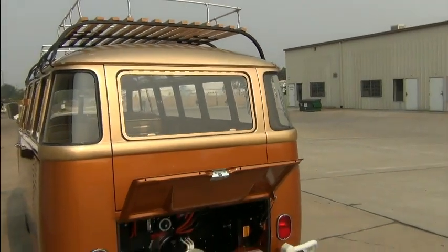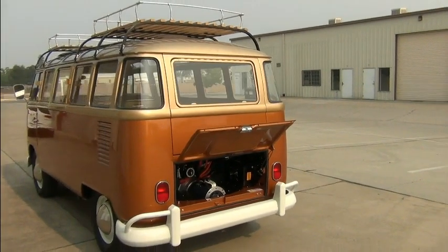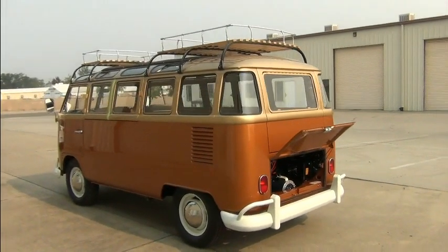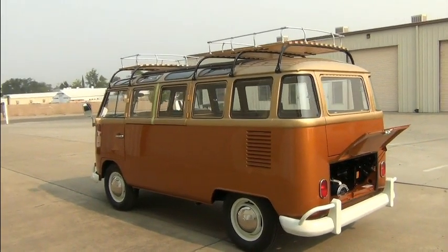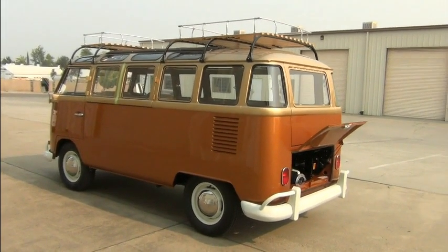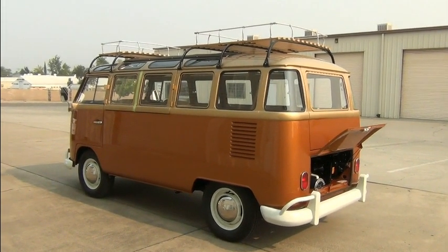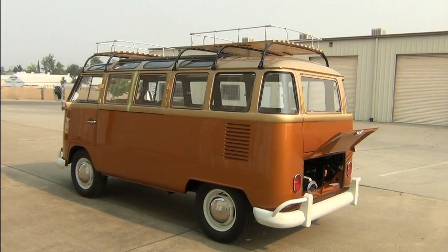It will make for a nice little camper for somebody. We were fortunate enough to have the opportunity to convert it to electric — always fun working on these beautiful cars. Well, until next time, enjoy the ride.